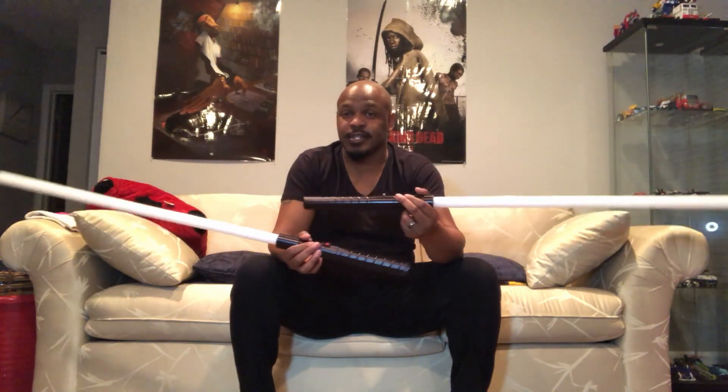What's up everybody, Smooth Cosplayer here, your favorite salsa dancing cosplayer. I'm giving you guys another video review. This is actually my third order from Ultra Sabers. I have in my hands now the Phantom Version 2 — this is a saber staff, which I will show you guys in just a second.